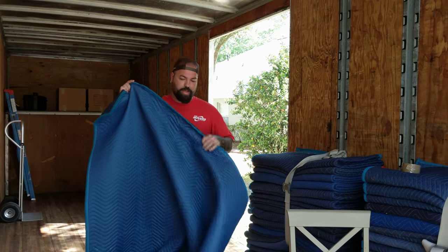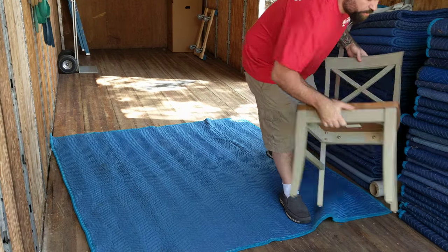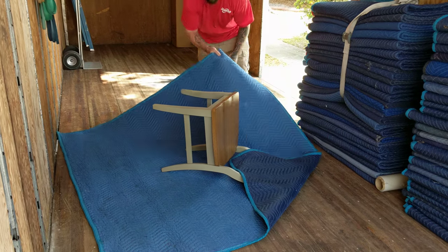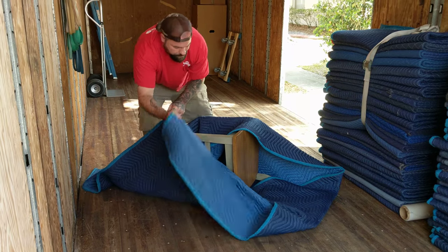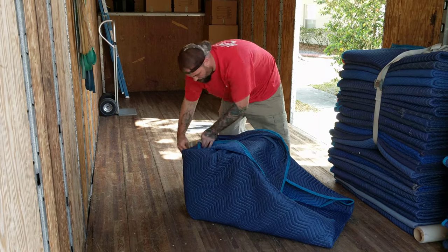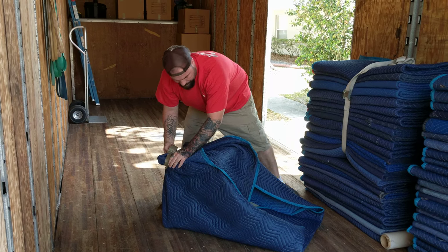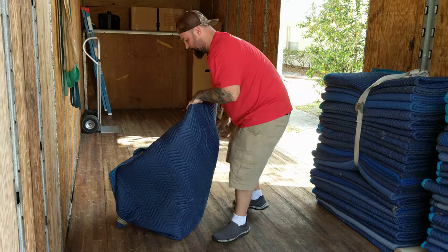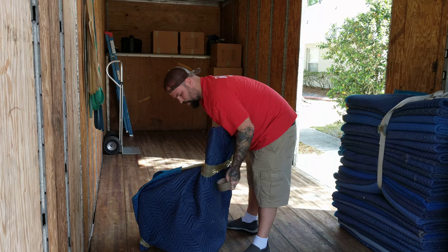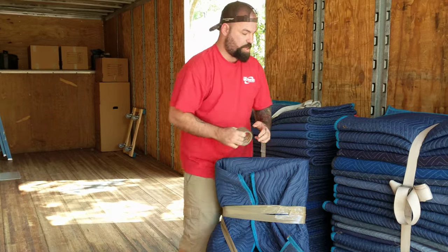So we pull a pad off of our stack, we're going to spread that out, place the chair corner to a quarter. I'm going to fold this in, like so. And there. So there's that dining room chair now, all protected and ready to go.